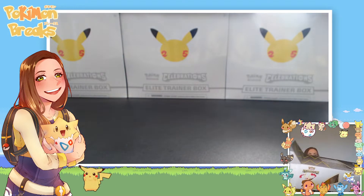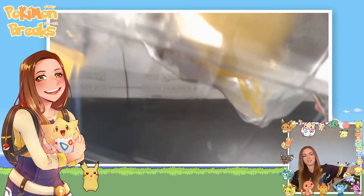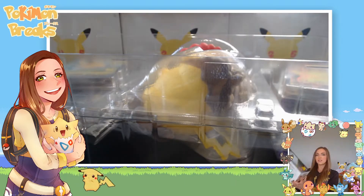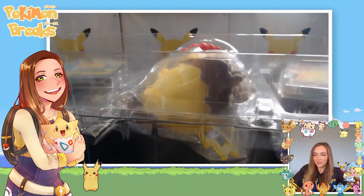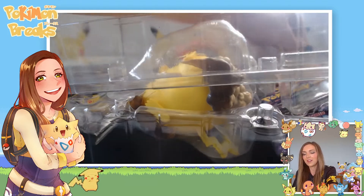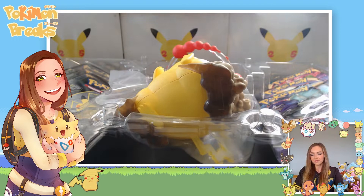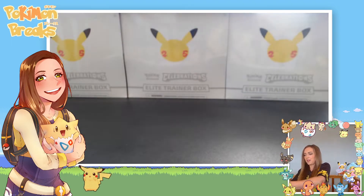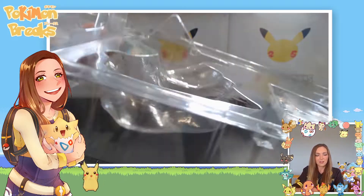I hope you're having a good day and enjoying your weekend. I'm having a really good weekend so far — I've opened up a few Pokemon products and spent some time outside. First of all, I'll get these promos out of here.